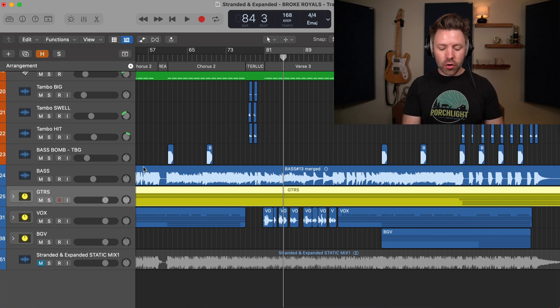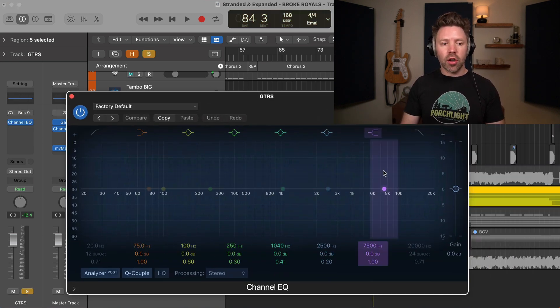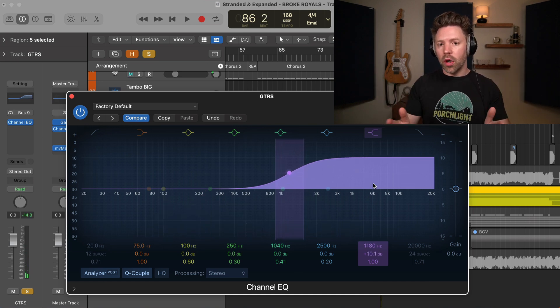We can go even one step further. If I hit I to bring up this little window on the side, I could also EQ all the guitars in one place. So if I want to add more brightness to the guitars, I can do that with one EQ affecting all the guitars at once.